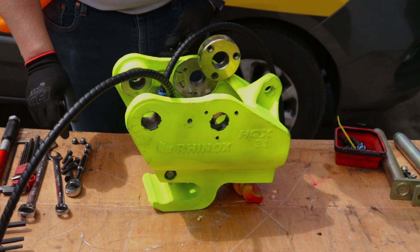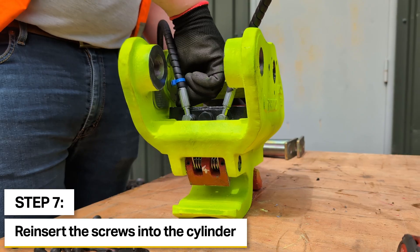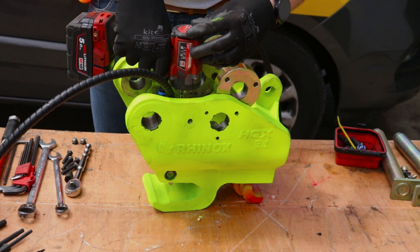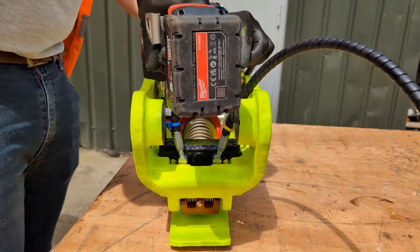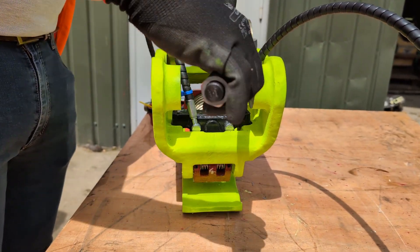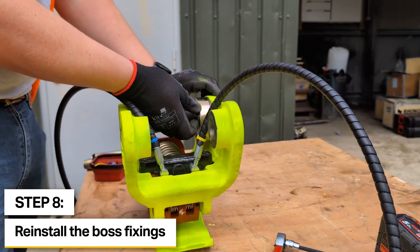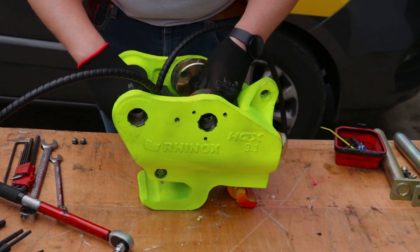So in reverse we'll put the four screws back in. It's important to start these off by hand before using an impact driver to avoid cross threading the fixings. We'll use a torque wrench just to make sure that these are tightened to the preset load. We can now reinstall the fixings that hold the bosses in place and finish these off with a ratchet.